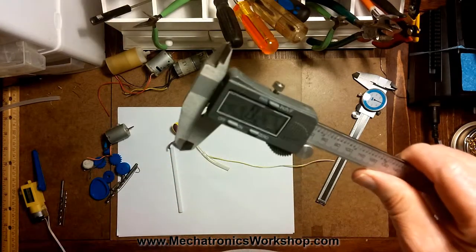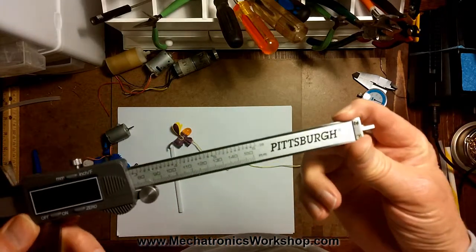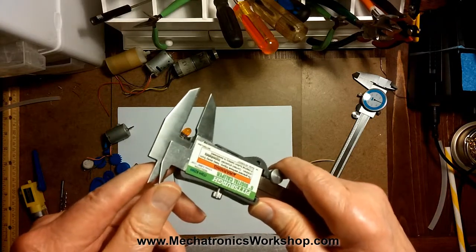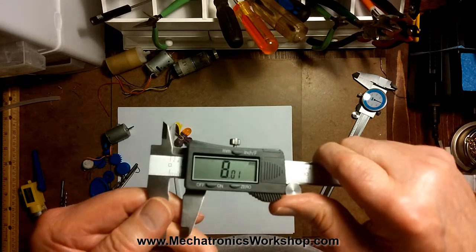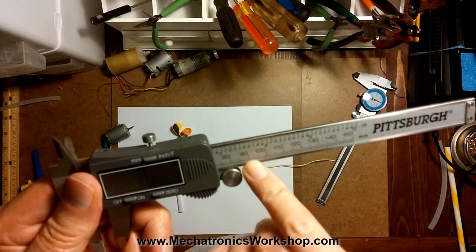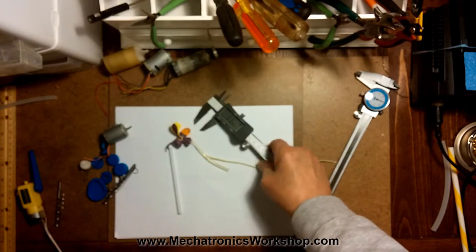So that pretty much takes care of the four ways to measure things with this. You've got the OD jaws for outside dimensions, you've got the inside dimension jaws, you've got the depth gauge, and you've got a shoulder that works the same as the depth gauge and is handier in certain situations. And then one of the beauties of it is that it converts inches to millimeters. You can also just use the bar — how much is five inches? About 128 millimeters. How much is 90 millimeters? Roughly 3.55 inches. There's how to use digital calipers from a home hobbyist point of view.